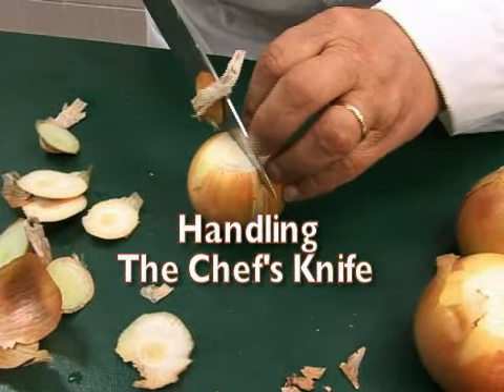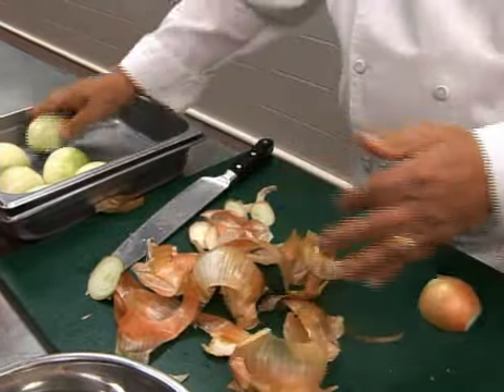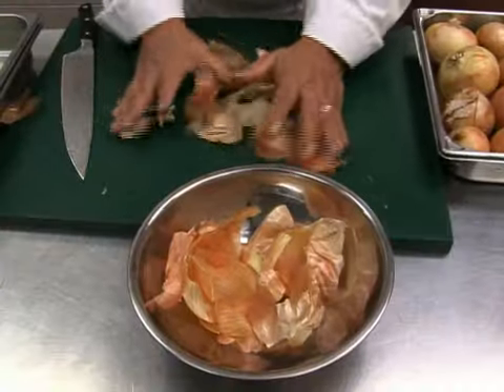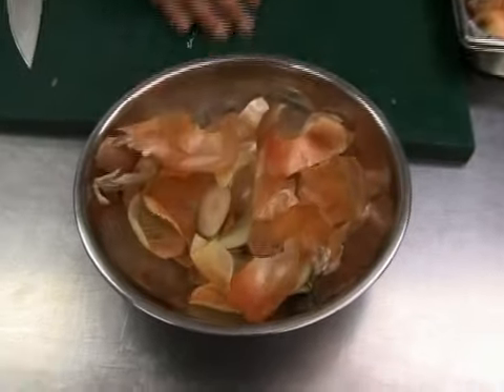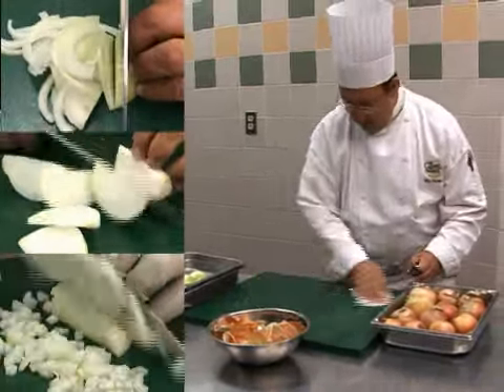We'll use an onion to demonstrate how to properly use the chef's knife. Peel and cut the onion in half. Place the trim in a separate container to keep your cutting board clear. How you cut the onion will depend on how it is used in the recipe.